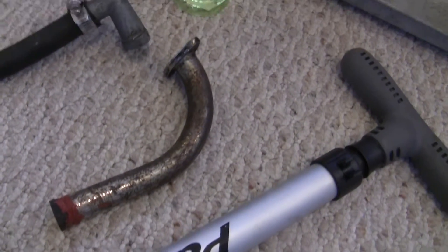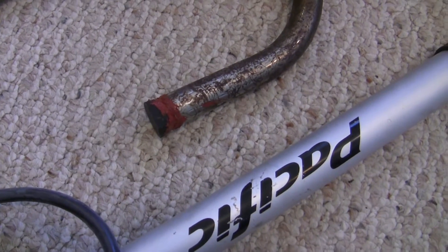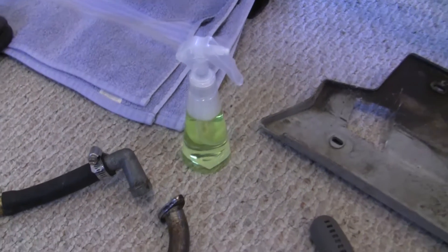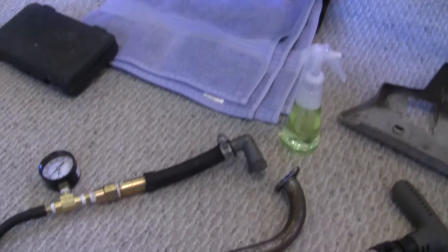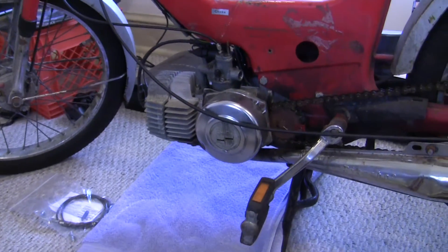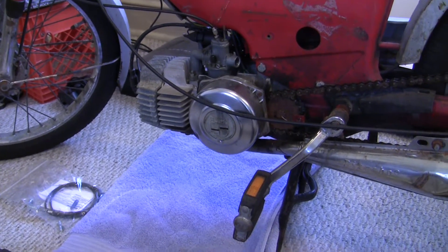To block up the exhaust, I just took an old Pook stock pipe, hacked it, got some RTV, and a plug that I carved down to fit. We also have what we're going to be testing with — just a mix of dish soap and water in a cheap spray bottle. The best way to do this is to drop the engine so you can check for leaks all around the case, and I want to be really thorough, so I'm going to do that now.